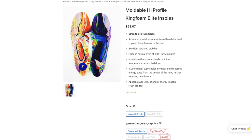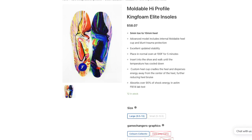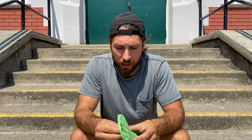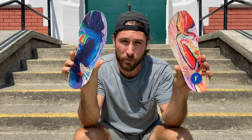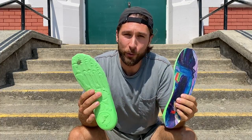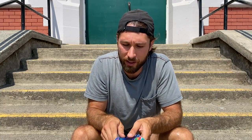I got these on the FP insoles Canadian website — it's not the best website, but with a little bit of digging I was able to find the specific insoles I wanted. I got the Game Changer color collective. I think they look really cool — let me know in the comments. Not like it matters since they're in the bottom of your shoe, but I thought they looked cool, and that's why I got them.